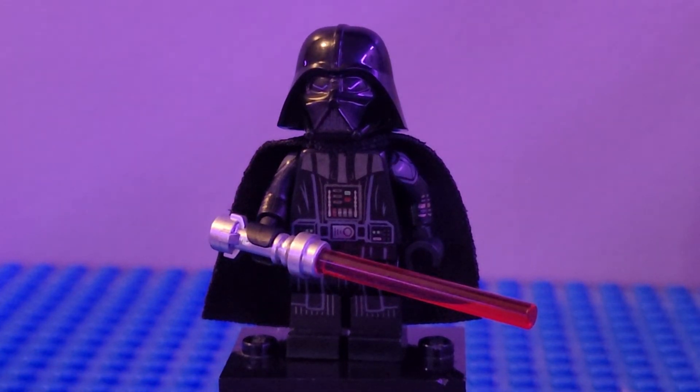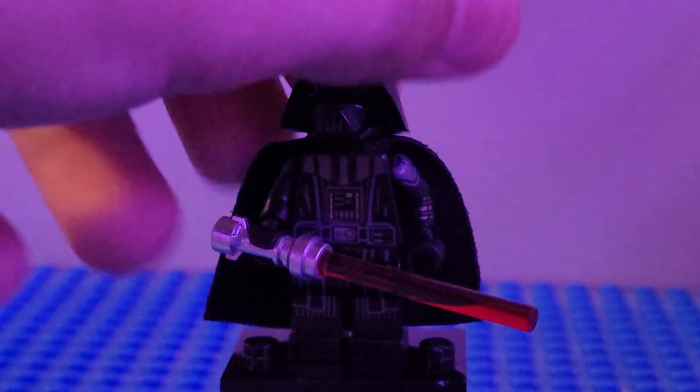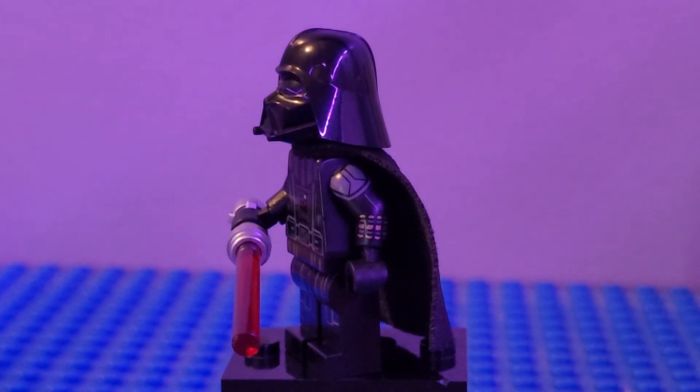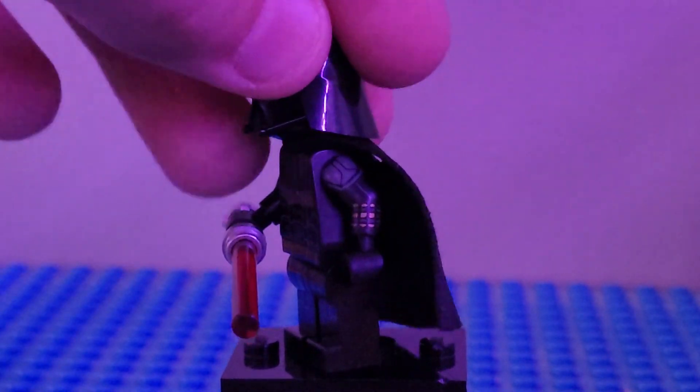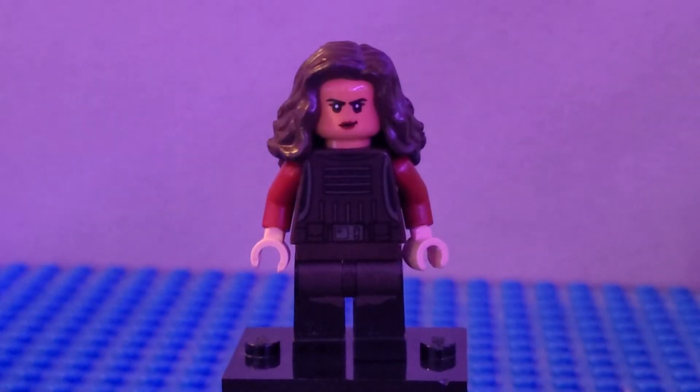Next up we have Darth Vader to start out Episode 3 of Kenobi. I used the whole Darth Vader figure from any set — I got mine from the Darth Vader Transformation. I have the arms from Black Widow to give him that nice printing detailing on the side with the gunmetal gray printing and stuff like that. I think it looks really good for Darth Vader.